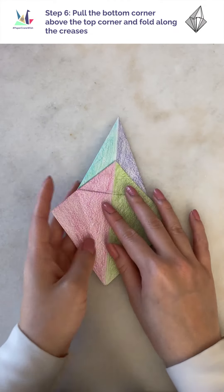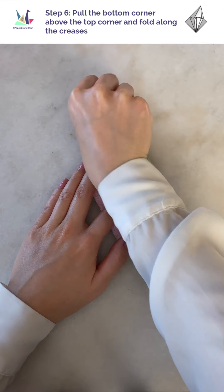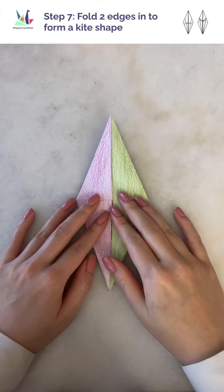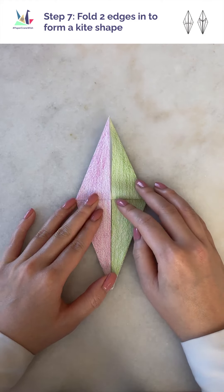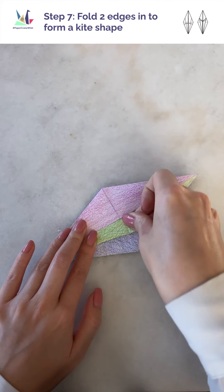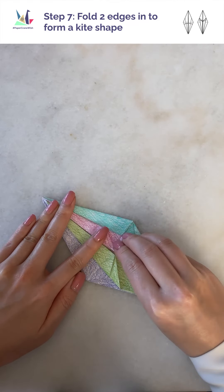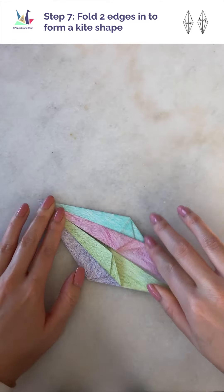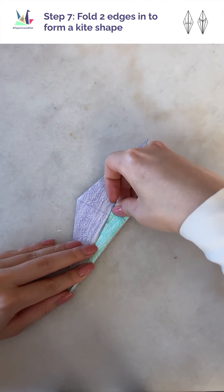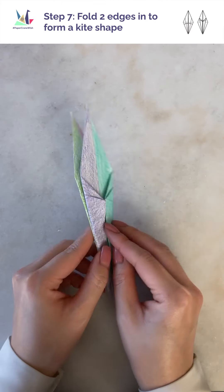Then flip it over and repeat on the other side. When you're done, the top will have folds like this and the bottom will have legs. Similar to step 4, we're going to fold this into the shape of a kite again. Take the bottom edge of the green flap, lift it to align with the center, and crease it down. Then repeat with the pink flap — it should mirror the green side. Then flip this over and repeat the step for the turquoise and purple flaps. And once again, we've transformed from diamond to kite.